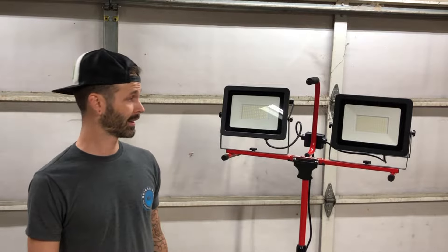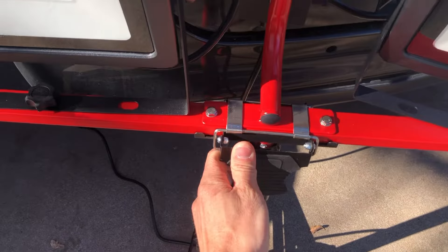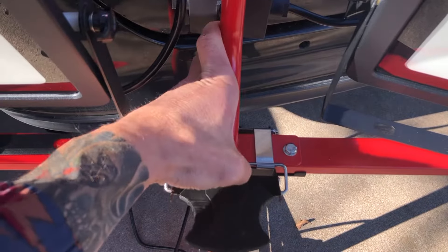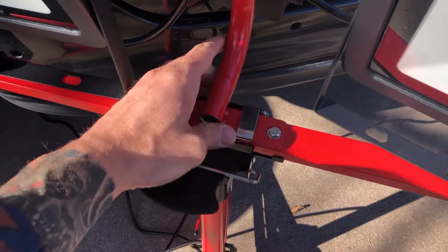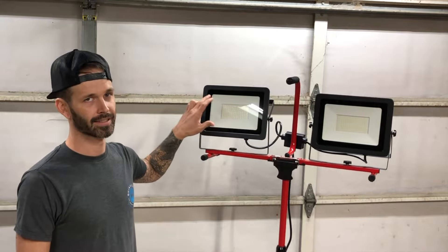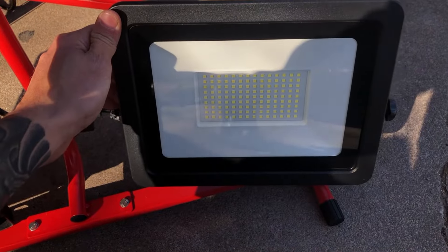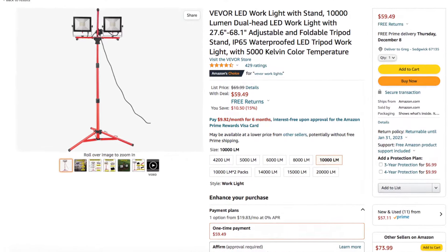The nice people at Vever also sent out this work light stand. This thing is super, super bright, and I actually use it throughout the video. You can tell I'm using it in some shots because it's really lit up. These LEDs are no joke — they're super bright, crazy awesome work lights. Check these things out, I'll put a link in the description.